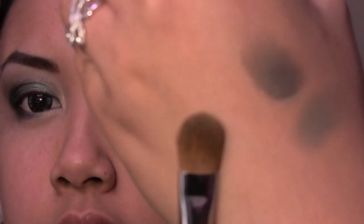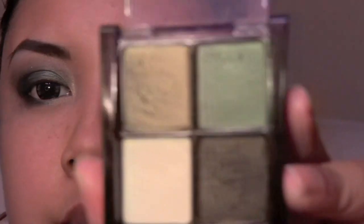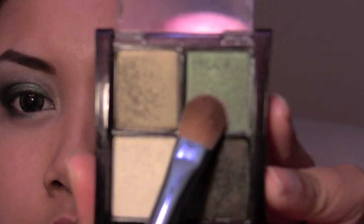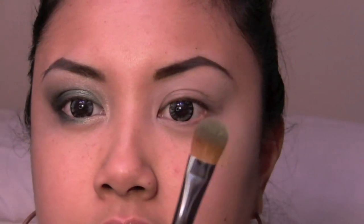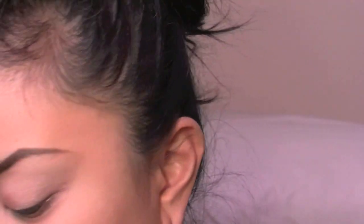We're gonna start with a flat shader brush — this is a 941 from Sedona Lace. We're gonna start with this color right here, which says crease color, but I'm just gonna use it on the lid. These tend to get dry after a while — must be the drugstore value. So what I'm gonna do is pack it on the brush and then spray it with Fix Plus. You can use water, whatever, but Fix Plus makes it come out ten times more vibrant.